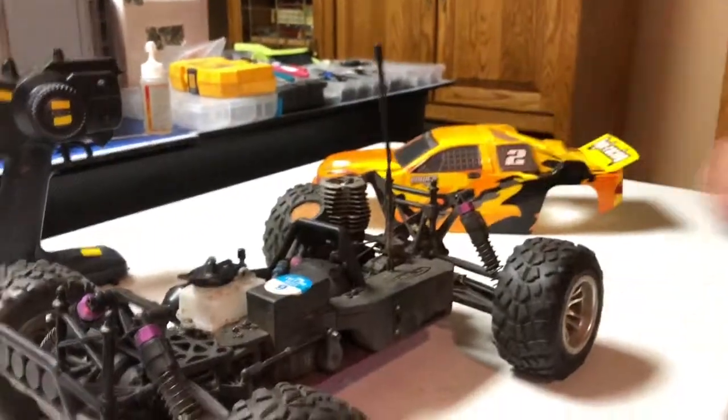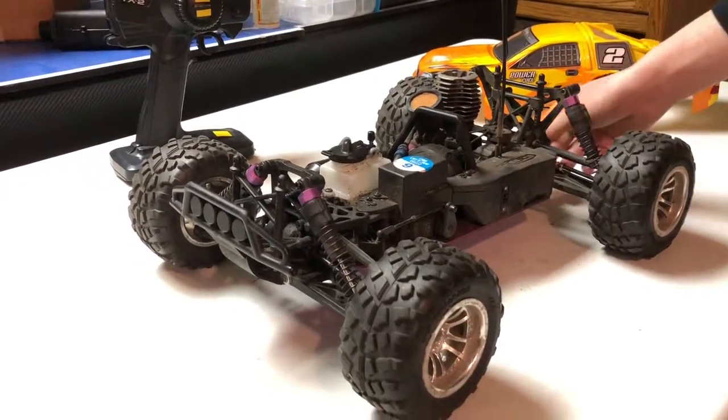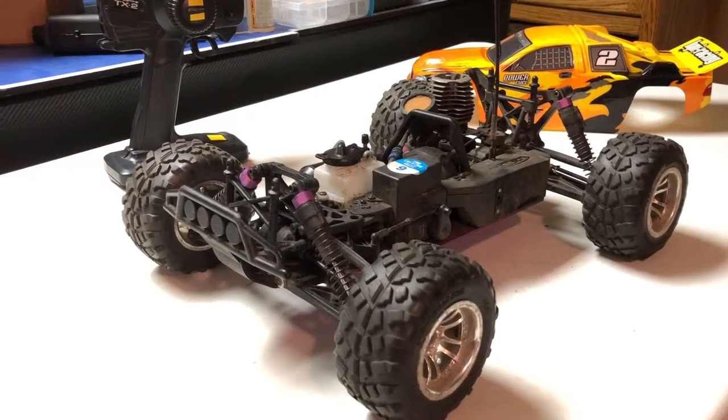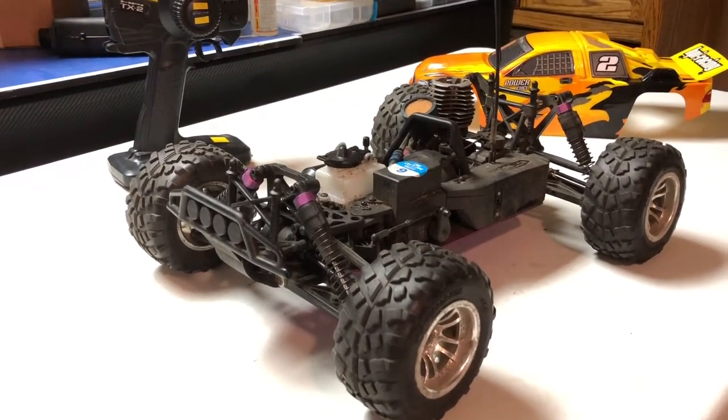And yeah, that is the review of my HPI MT2. Stay tuned for more videos of this thing coming this summer and probably soon too. Thanks for watching — please remember to comment, like, and subscribe.